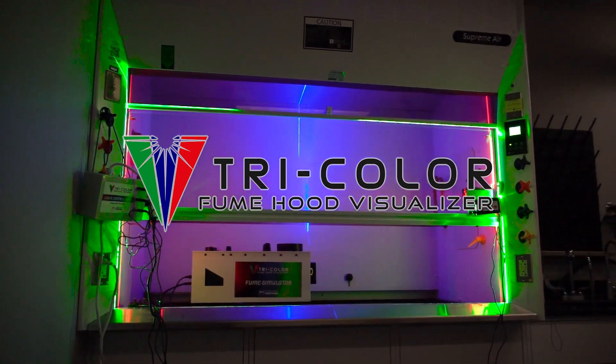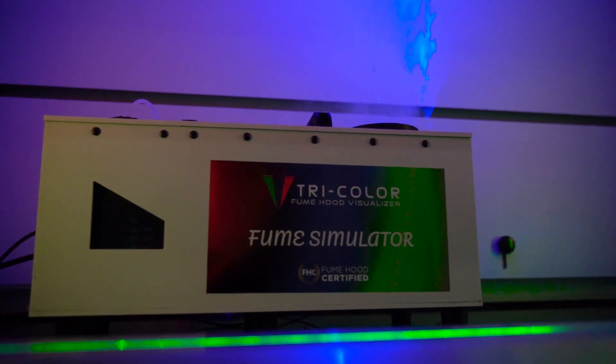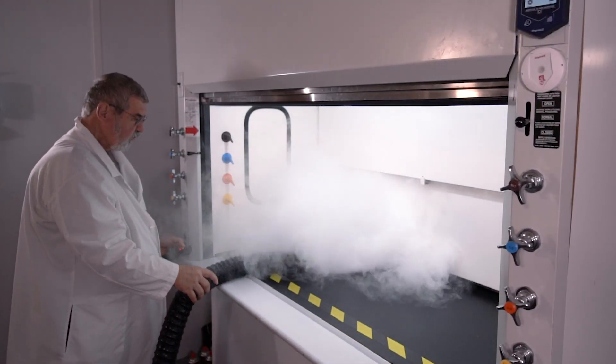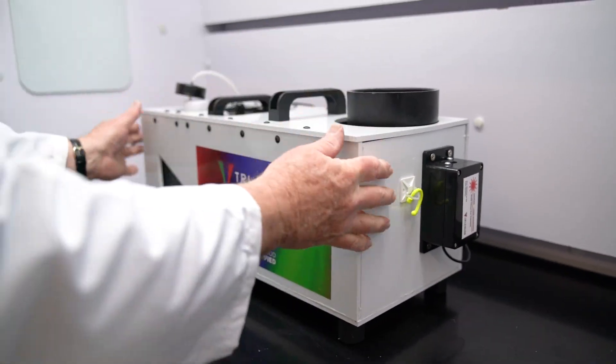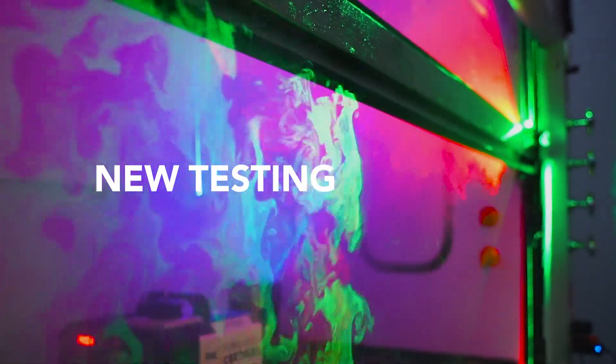The Tri-Color Fume Hood Visualizer is the simple, modern, and better way to test your fume hoods. When your fume hood isn't containing properly, it can expose the user and the laboratory to harmful chemicals. Testing your fume hoods regularly is the only way to ensure safety, and we created a new testing solution.